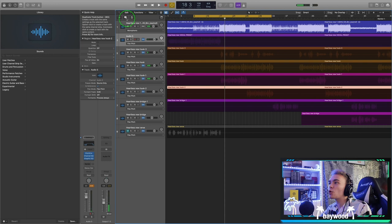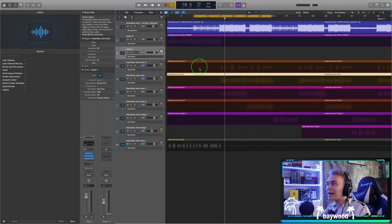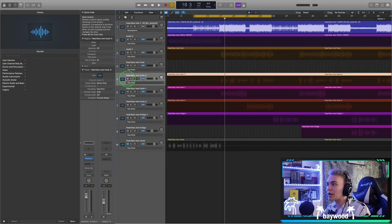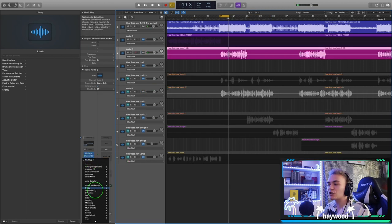What we're going to do now is duplicate the track that we put our EQ on in the last video, drag up the main hook, and mute the layers. I don't like focusing on ad-libs and layers until the very end. We're gonna add our first compressor — you can use any compressor you want. I'm using all stock plugins for this whole series.